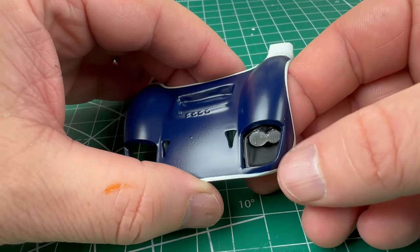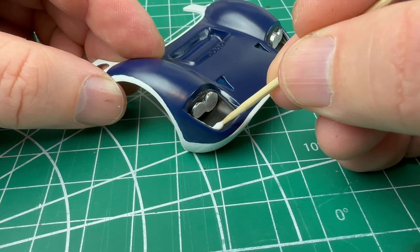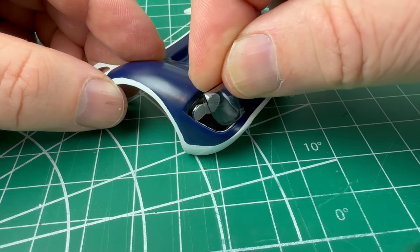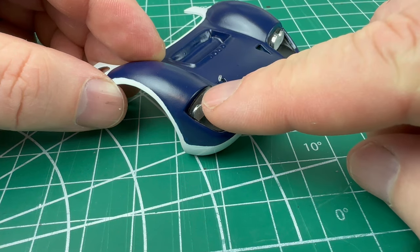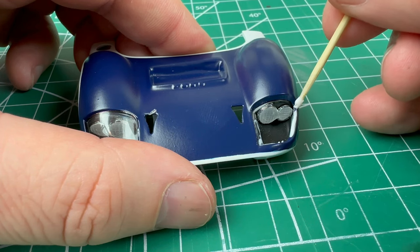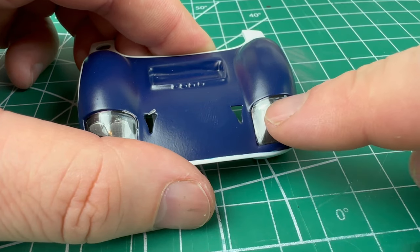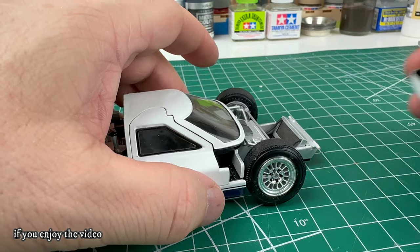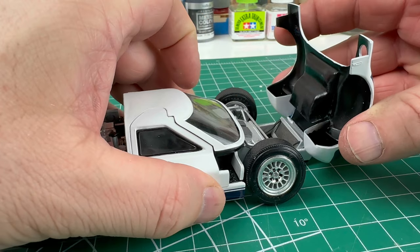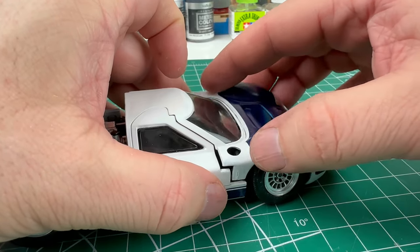We install the headlight buckets, and then using some canopy glue we place the headlight covers on top. The headlight covers clip onto the hinges, and there you have it — the front of the car is done.